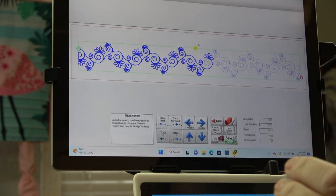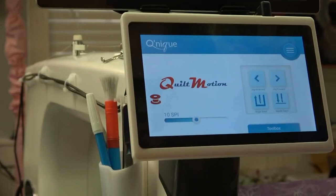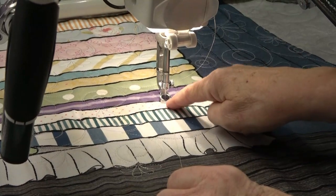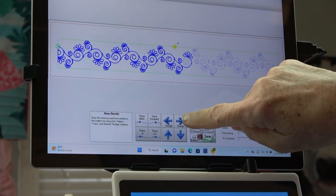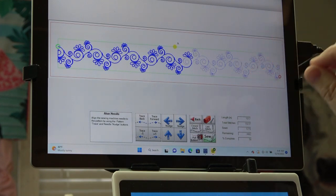It just did a little jog and put itself directly over that pink dot. Now if it's not exactly where you want it, on this screen you can hit 'needle down' and see if it dropped directly where you wanted it to. Mine did — it found it exactly. If it didn't drop exactly where you want, you can use the nudge buttons — right, left, up, and down — just one thread stitch length at a time to get you exactly where you want to be. Mine is exactly on that and I'm very happy with it.